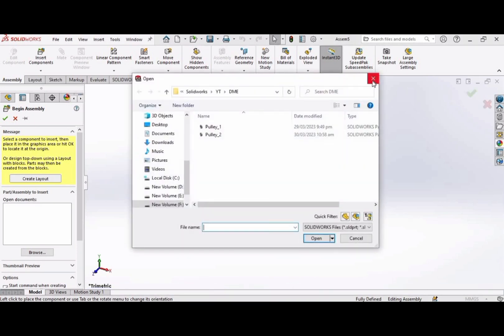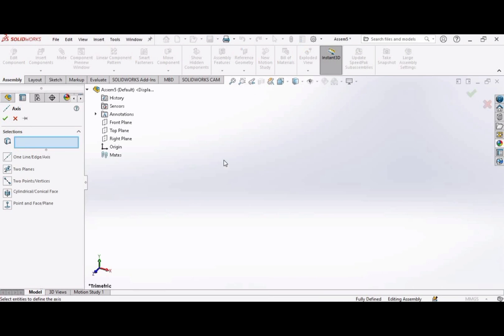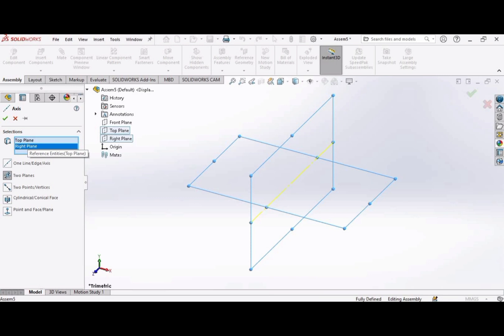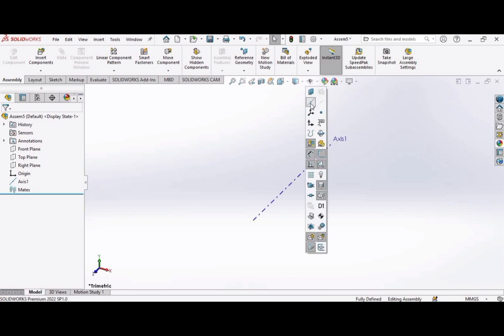Cross this window. First we will create two axes. In reference geometry, select axis. Now we will select two planes — select the top plane, it will appear here, and then select the right plane, it will also appear here. Click OK and our axis is created. It will be hidden but don't worry. Click here and select axis — it will appear again. Now the first axis has been created.